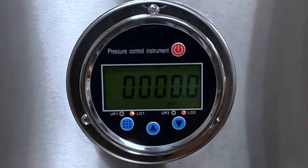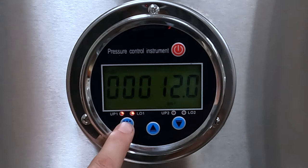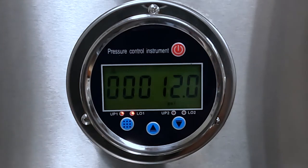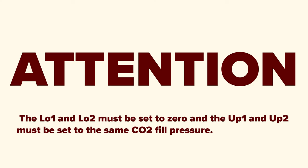To change the CO2 fill pressure, follow these steps. First, press the button on the left with the grid pattern. This will allow you to scroll through four set pressures. The up 1 and low 1 are the set pressures for your left keg, and up 2 and low 2 are for your right keg. The up 1 and up 2 are the CO2 fill pressures for your kegs. The low 1 and low 2 are the low pressures. Important: low 1 and low 2 must be set to zero, and up 1 and up 2 must be set to the same CO2 fill pressure.